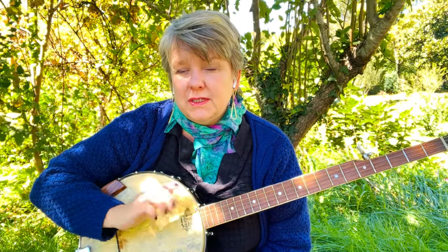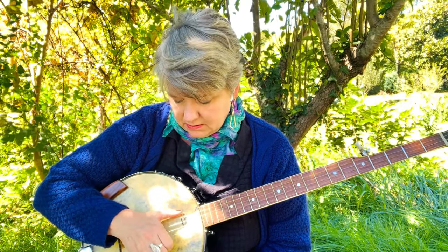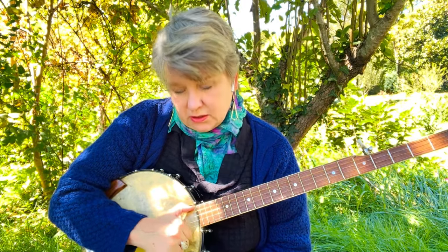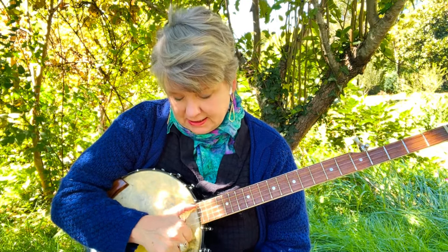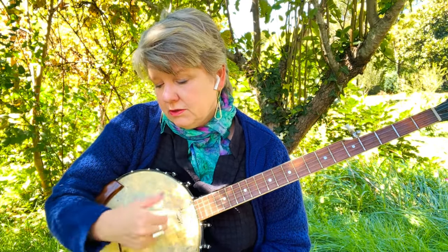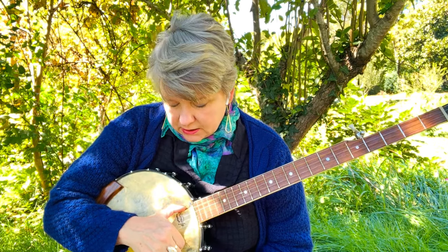You actually hit the string with either your pointer nail or your middle nail. You don't have to do too much — you can hold your C and just knock it. Try to hit one string only; the easiest one is the first string. Now, in a minute we're going to use our thumb, so you might as well get used to having your thumb on that fifth string, because that's what he or she mostly does.